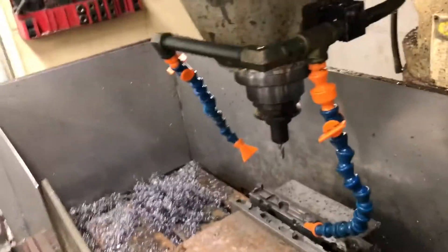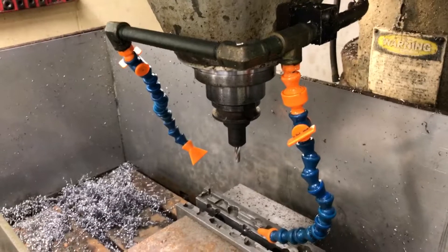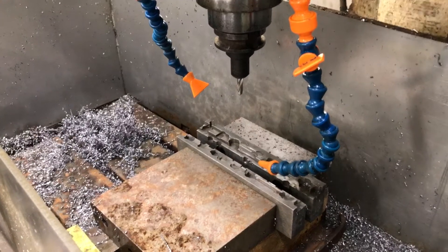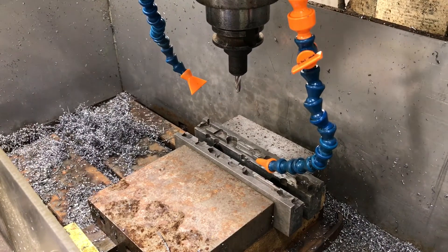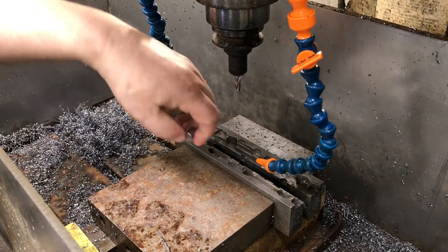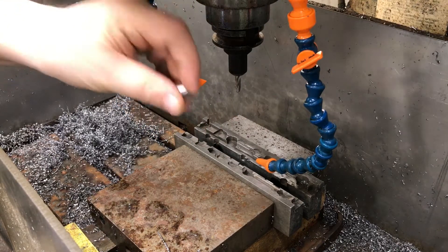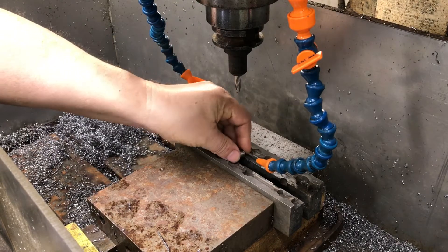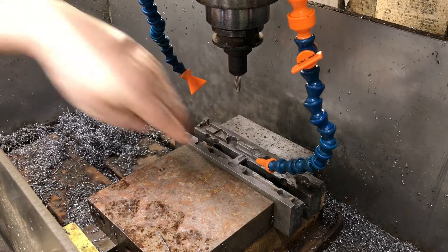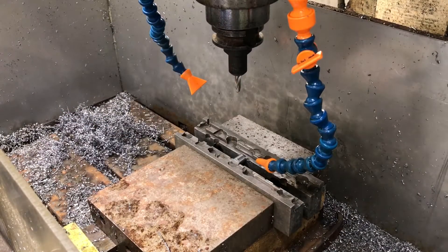Now we're going to go over to the mill. I think that works out pretty good. I've got this vise with a notch in it so that little tip will fall into that notch, and it's right where I want it. Tighten that up.